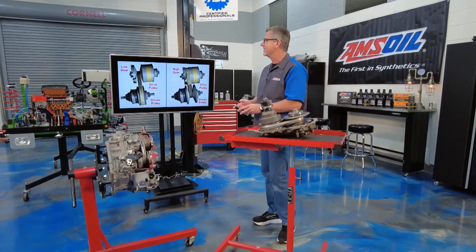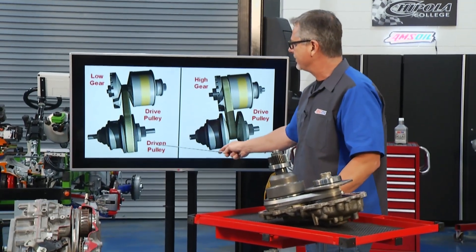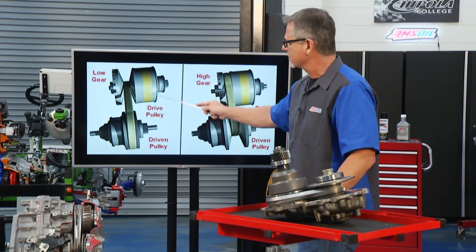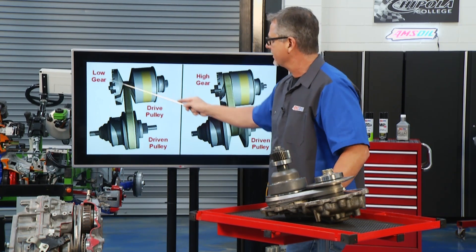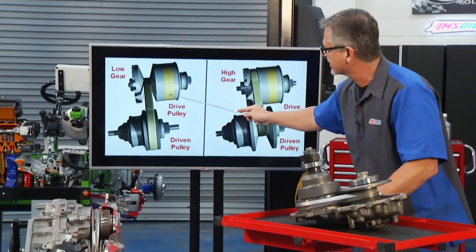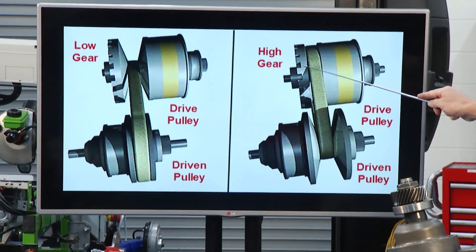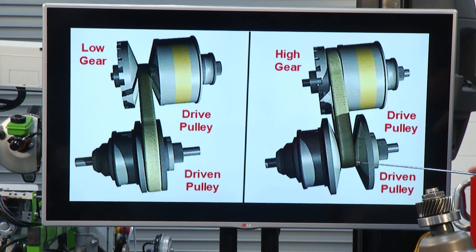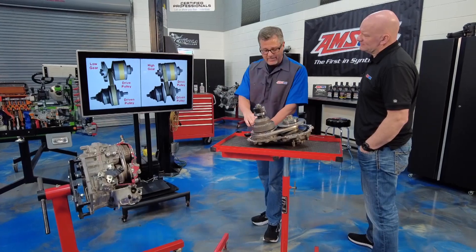How does it work? We've got these variators right here — it's all about the drive and the driven pulley. This is a small area and this is big, so we're going to multiply a massive amount of torque. As the variators change, you go from low gear over to high gear — it's infinite. As it goes slowly I start to increase, and when it backs up I start to decrease. In high gear, the drive pulley is large and the driven pulley is small — you're getting speed but no torque multiplication.